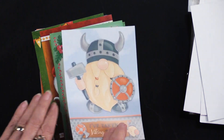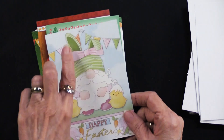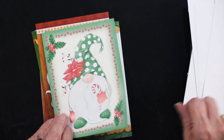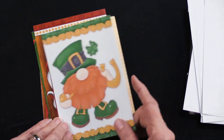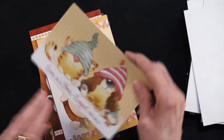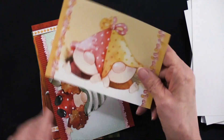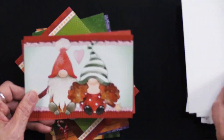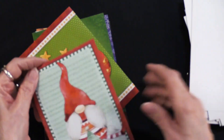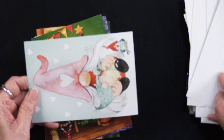We have a Viking, and Happy Easter with a gnome with an Easter hat on. We have a Christmas and a St. Patrick's Day. It's the whole year, and we have 'love is a four-legged word' — cute! We have some horizontal ones, so that could be a Valentine's Day too. And another Christmas — so for your gnome friends, that will work.